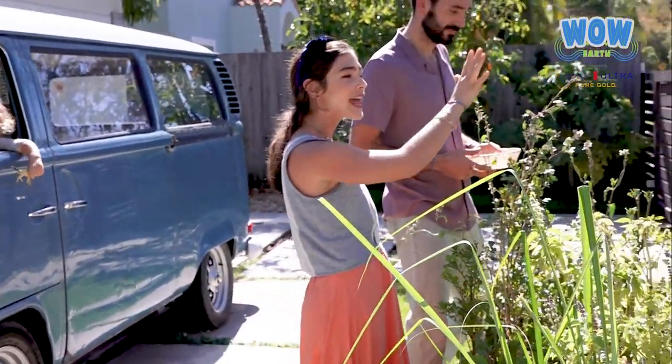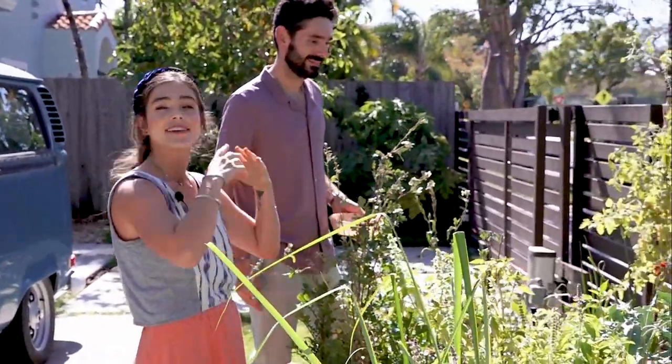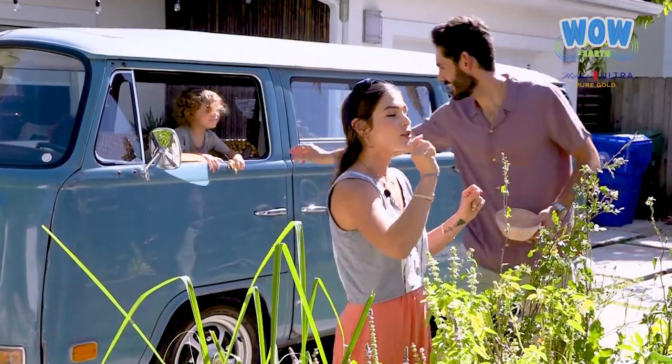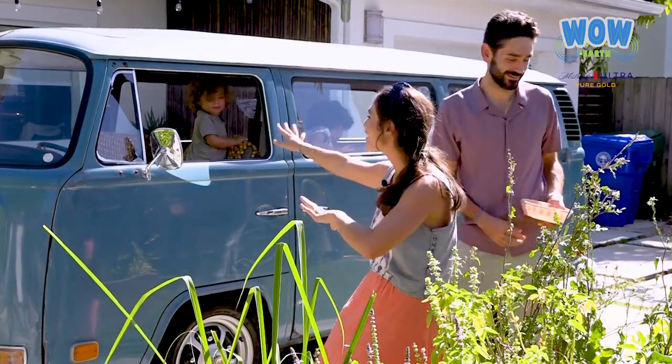We have some tomatoes — we've been out of the city so it's a little bit dry, but it doesn't matter. You have to take care of it and put a lot of love. We're going to grab some tomatoes; my husband is going to help me and the kids are here.